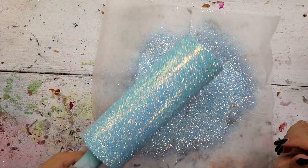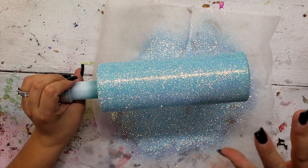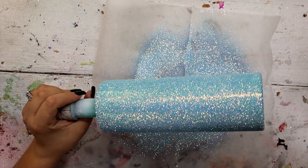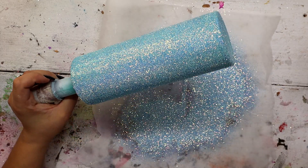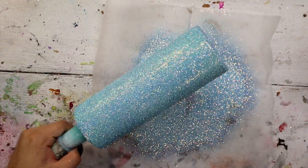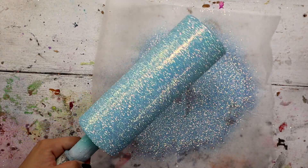See how beautiful this glitter is? It's so pretty. I'm going to let this dry for about the next 10 minutes and then I'm going to spray seal the entire tumbler with Rust-Oleum Matte Clear Enamel, pop it on my turner from Bama Cups, add two coats of epoxy and come back for the next step.